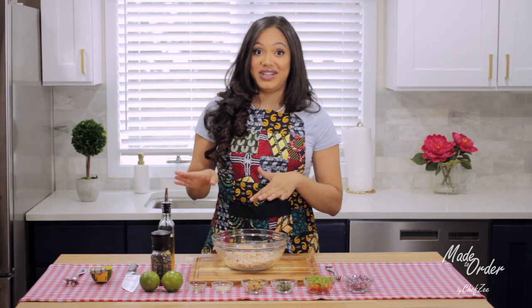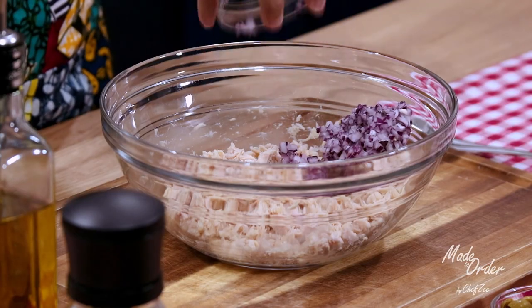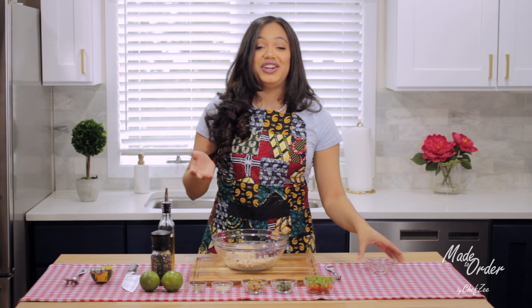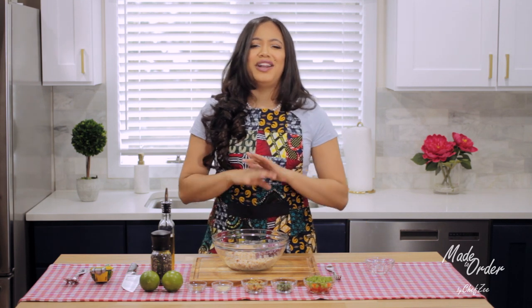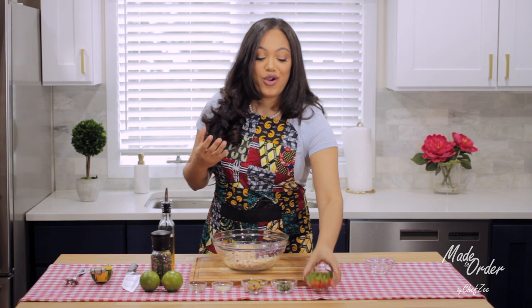We're going to start off by adding the red onions — my red onions are finely chopped. If you guys want to see a video of how I finely chop my onions, I do have a trick for that, so feel free to comment below and I'll be happy to set that up as a Z Tips Tuesday type of video.